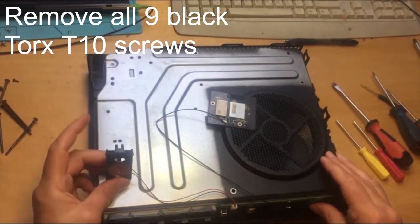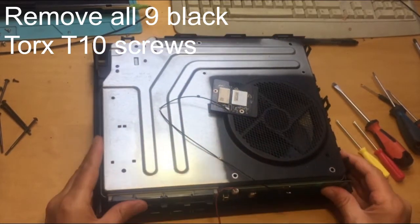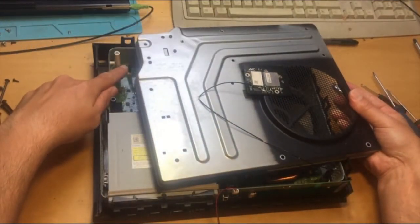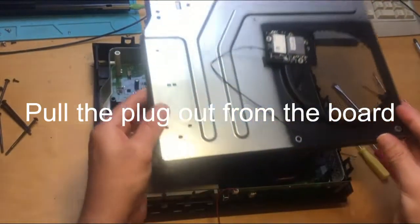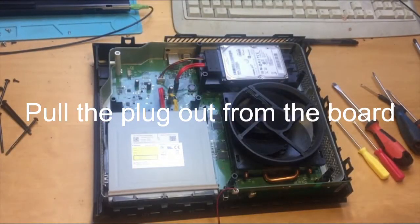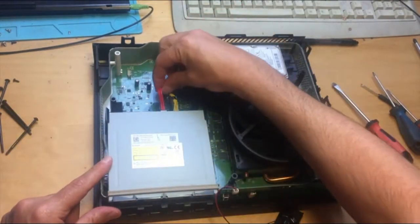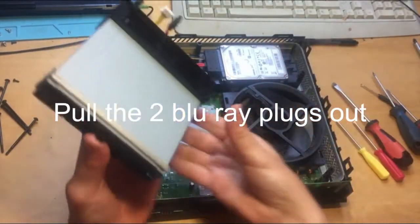Unclip the cover and put that aside. Pull the cover up — bearing in mind it's attached with a plug-in connector to the motherboard — so unplug it by pulling out, then discard the cover. The Blu-ray drive has got two plugs, so unplug those, pull the drive out, and put the console chassis aside.